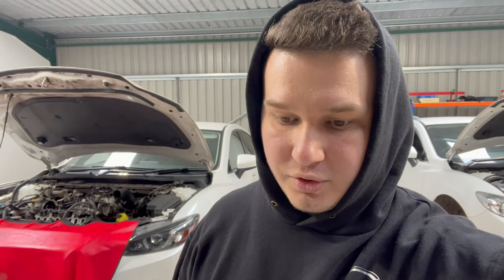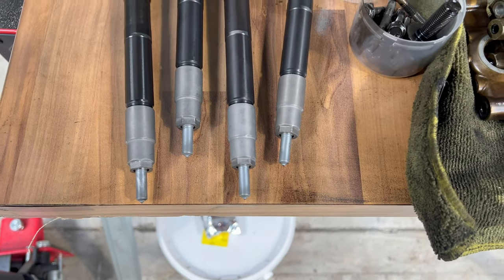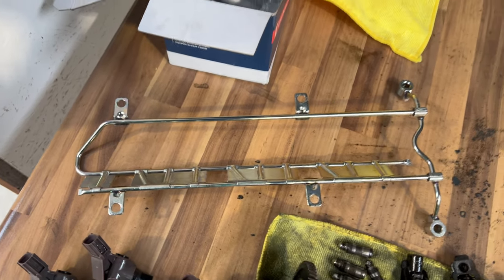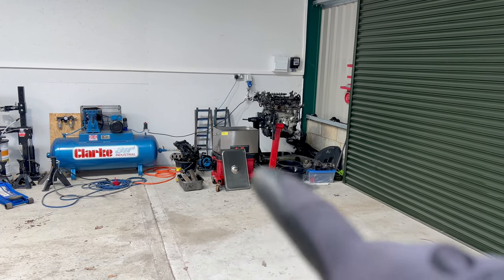Now let me show you the results because the ultrasonic bath is finished with cleaning. Here are the injectors cleaned, and this is the oil shower. The other one is still in the cleaner because it needs cleaning a little bit more.